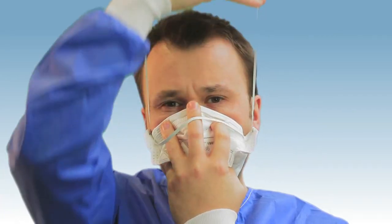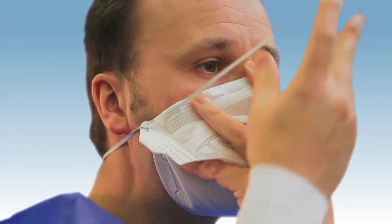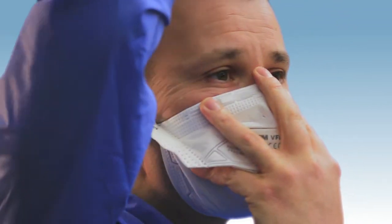Take the first strap, stretch it over the back of your neck below your ears, then stretch the second strap across the crown of your head.